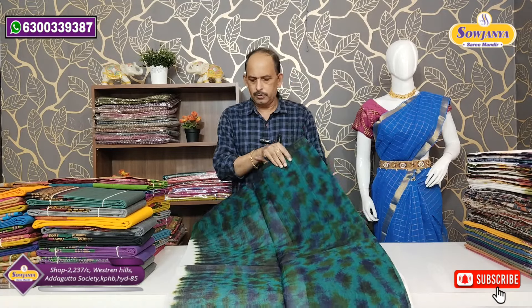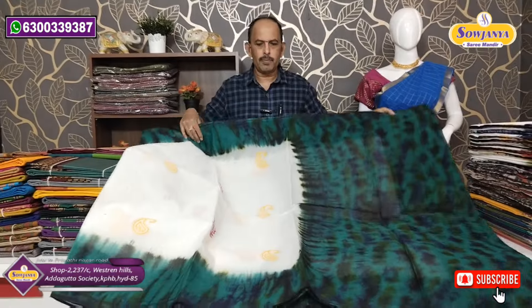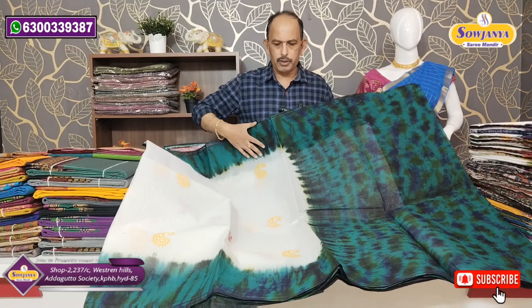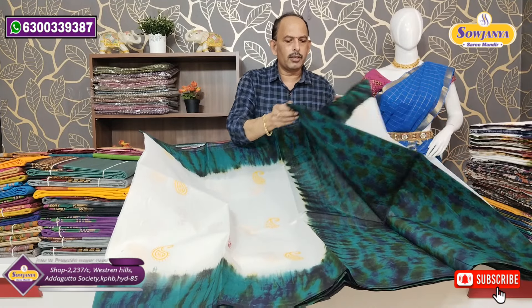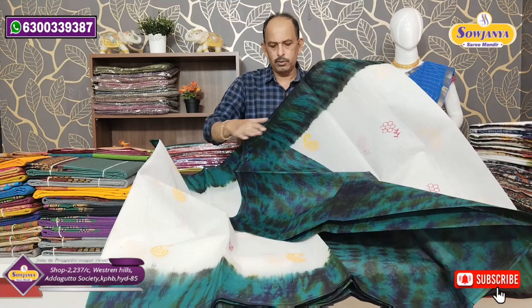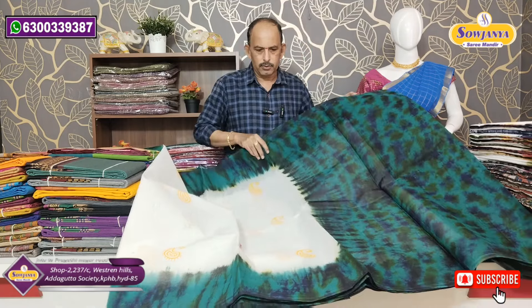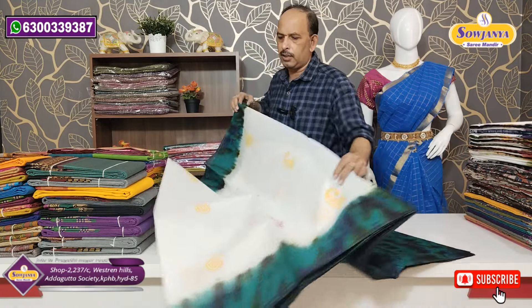Look at the flower design. This is a blouse — the border is the same as the blouse. So this is a nice material with a matching blouse and border.